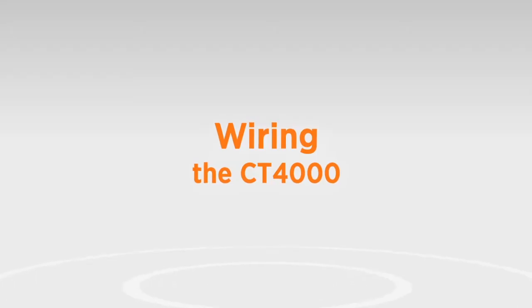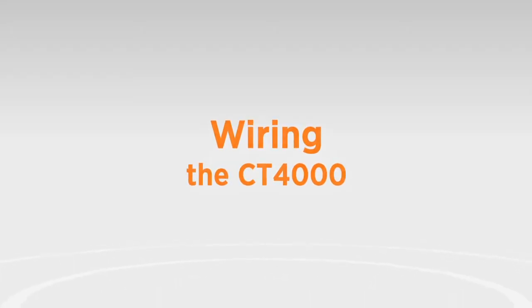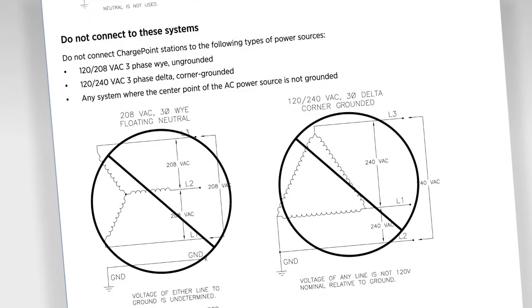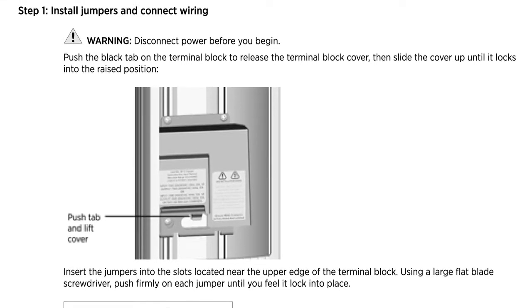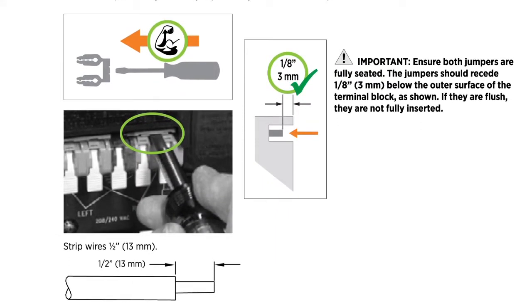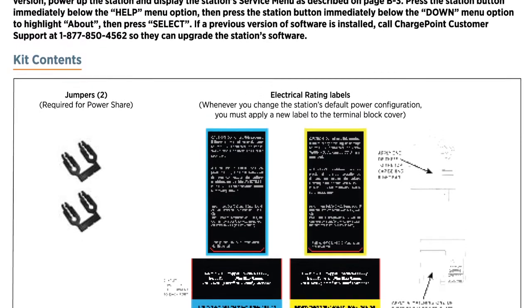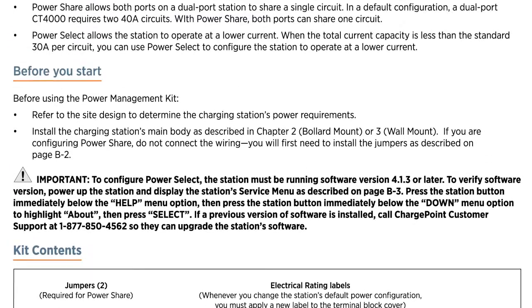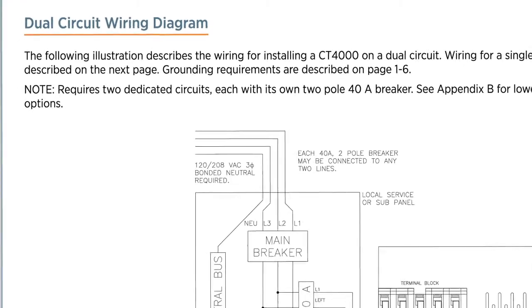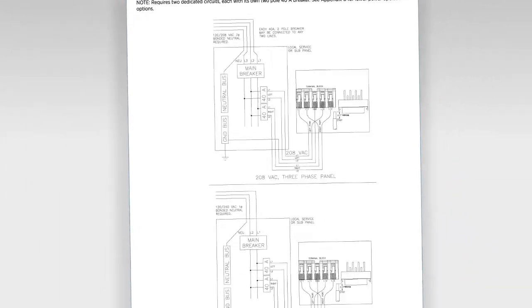Wiring is the same for the bollard or wall mount. Be sure to check all warnings in the install guide prior to wiring the station. To power a dual-port station using a single 40-amp circuit, use the PowerShare option provided in the Power Management Kit. Instead of following the upcoming instructions, see Appendix B of the Install Guide to properly install PowerShare jumpers and relabel the station. If you're not installing a PowerSharing Kit, connect the wiring as follows.